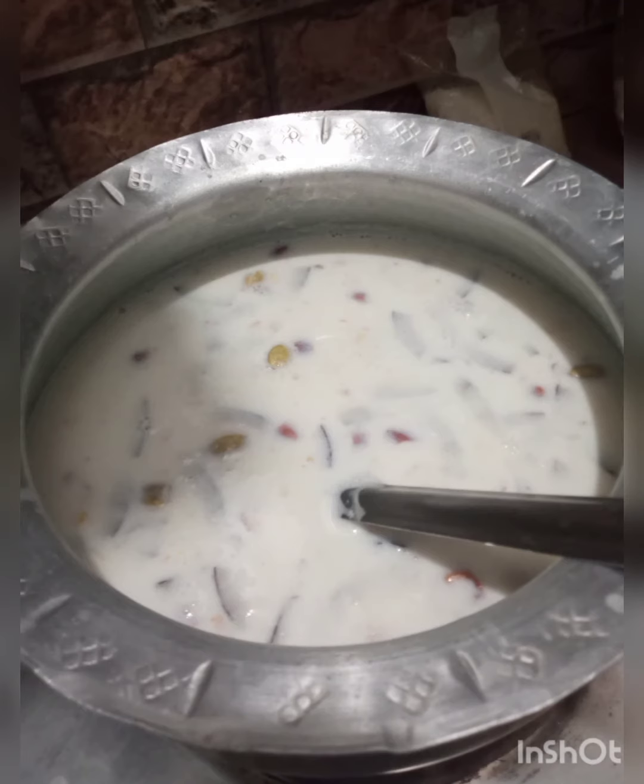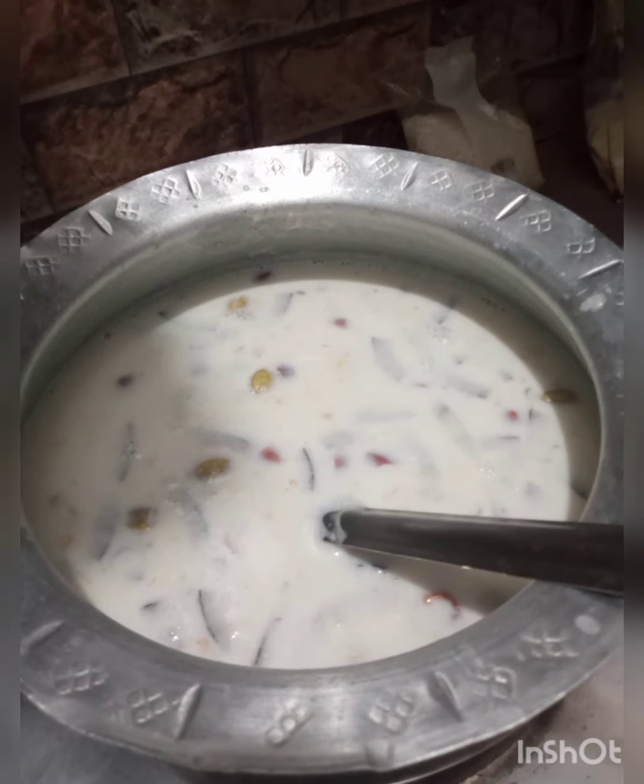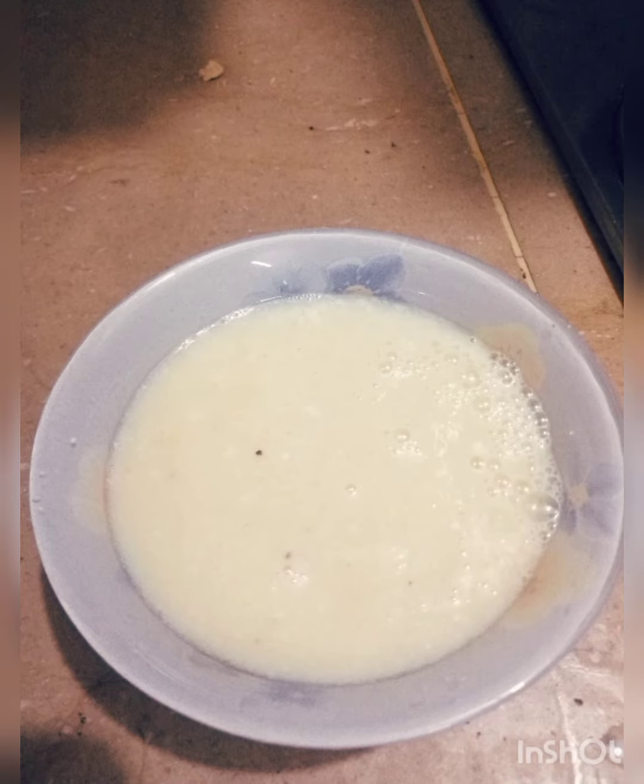Keep the flame slow, then take one tablespoon dry milk, mix it with a little bit of milk, and mix it well. Blend it into the milk so it combines well.